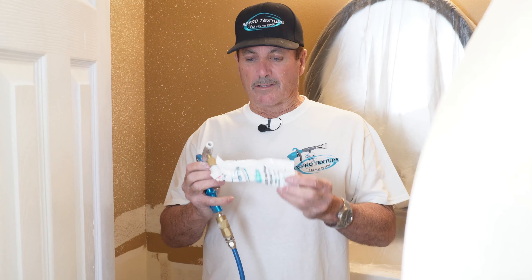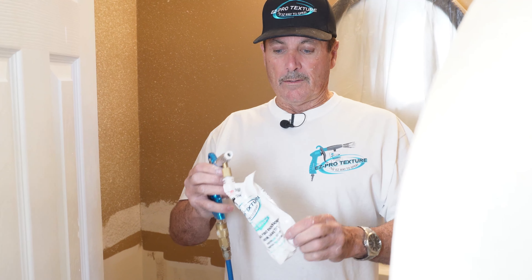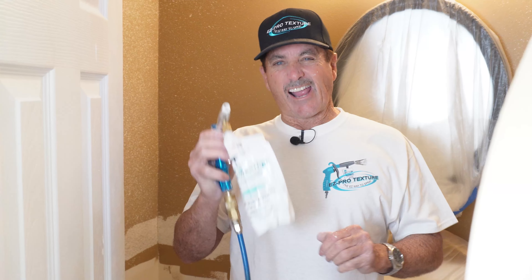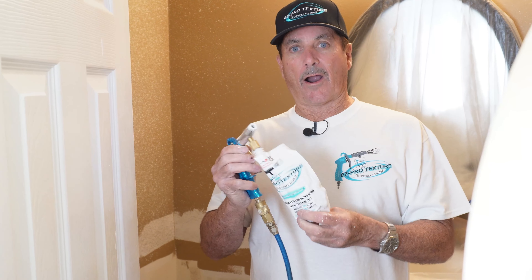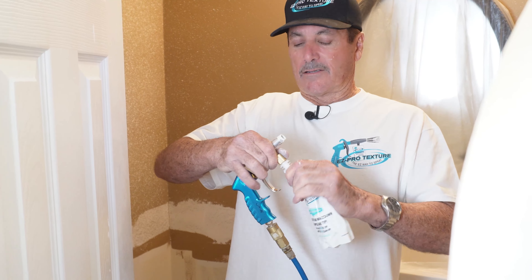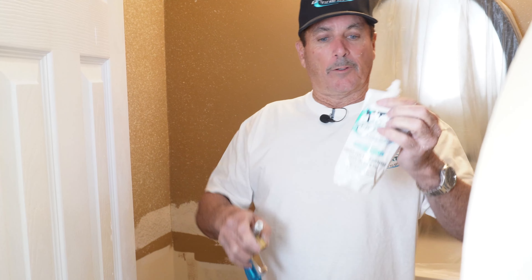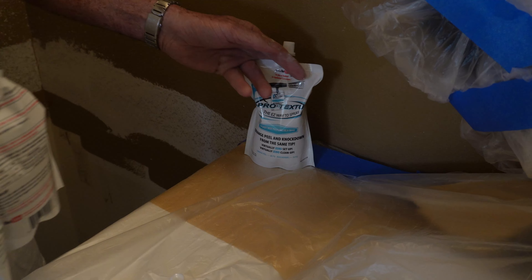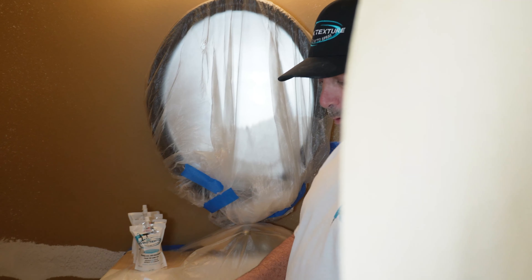Here's bag number three. Something important I want to show you: notice how this bag is collapsed in on itself — we got every ounce of texture out of this bag. So when you use our product you're going to use every bit of it. It's never going to get hard in the bag, it's never going to be unavailable to use. We're doing pretty good — three bags down, at least halfway through our project.